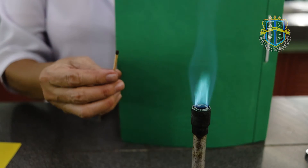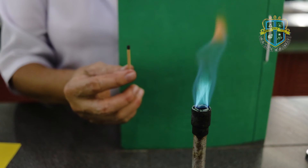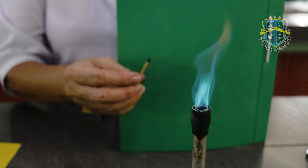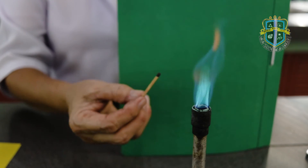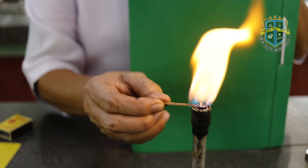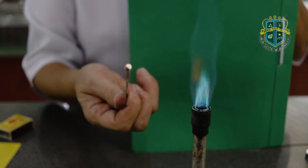Then, insert the head of the matchstick onto the top of the barrel with this kind of flame and observe. For the last part of this experiment, insert this glass tubing onto the top of the barrel at some angles, then ignite the other end of the glass tubing and observe what happens.